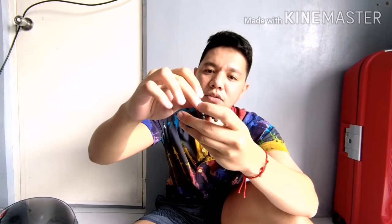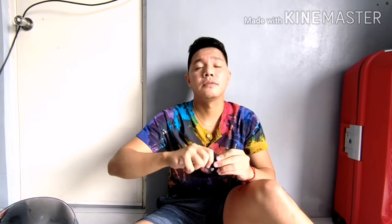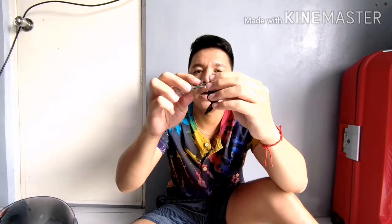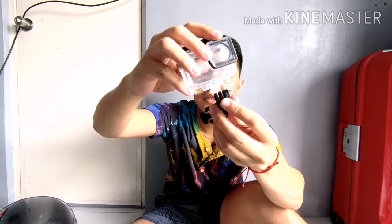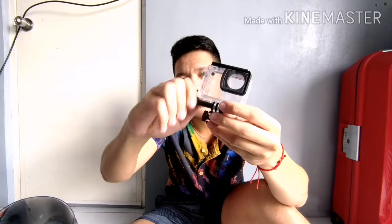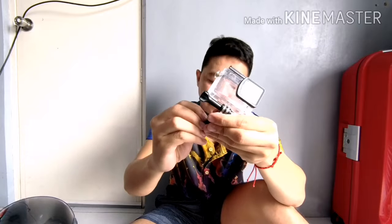Ako, bumili ako ng screw - dalhin nyo na lang ito sa hardware para yung sukat. Tapos, ipitan mo lang. Tapos syempre, lagyan mo na sya. Tapos, ito na yung pinaka-screw ko. So, if ever na mag- yan lang sya, wag mo sya galaw ng hindi kailangan.